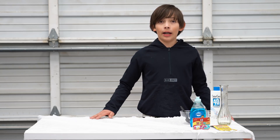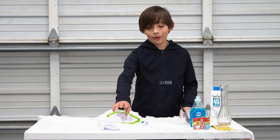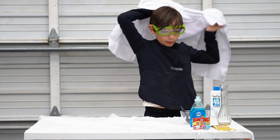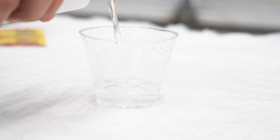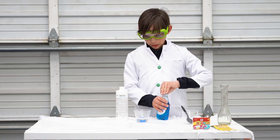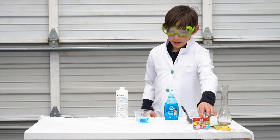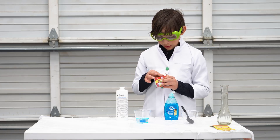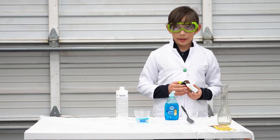Hey guys, today we're going to do an elephant toothpaste experiment — and remember, safety first! Put your goggles on because you don't want your eyes to get hurt, and I recommend long sleeves too. First we're going to add some hydrogen peroxide, then add soap, and then add some food coloring — whatever color you want. My choices are blue, green, yellow, and magenta. I'm gonna pick green. The food coloring just makes it look better so it's not just clear.